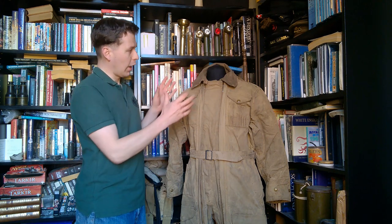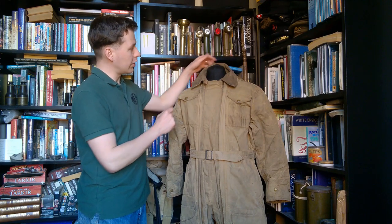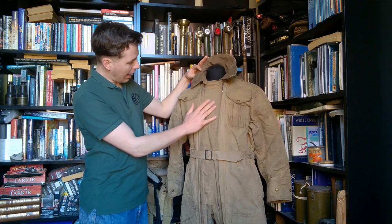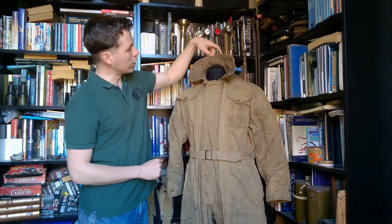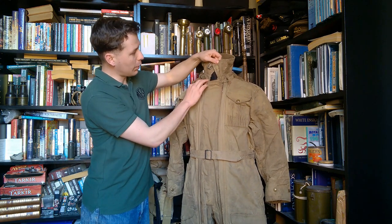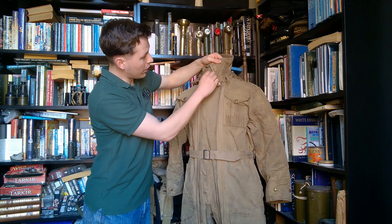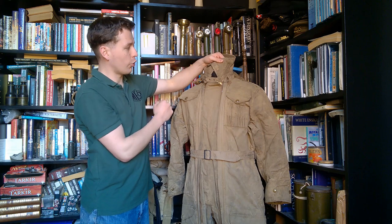So we've removed the helmet. Now we'll start talking about the various features, starting up at the top. You can see that this is made of a heavy cotton canvas outer material, and then you have a wool lining, which you can see at the collar here. Now the collar is designed to be turned right up and originally you would have two straps. You can see one here - this one has been lost or removed.